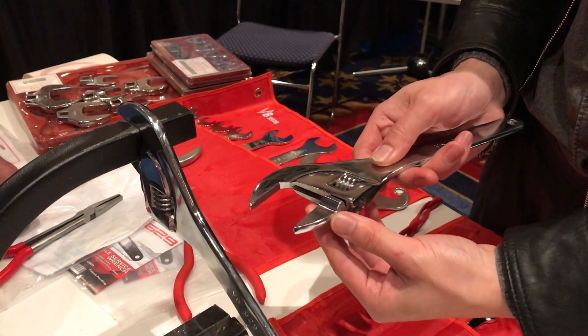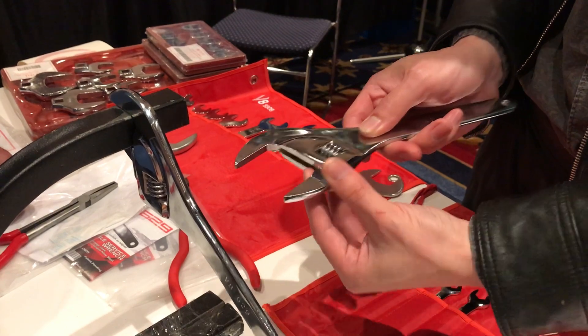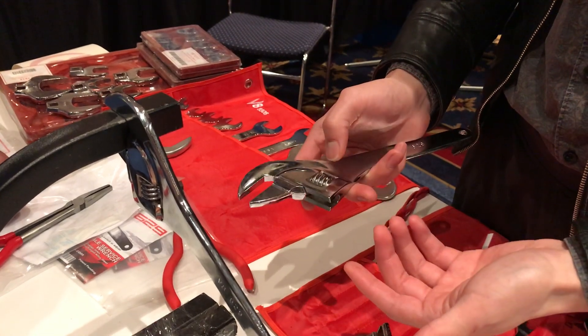We provide two jaws, so that'll give you all the sizes from about here to beyond two inches, and then from there to half an inch. So together it replaces over 40 different sizes.